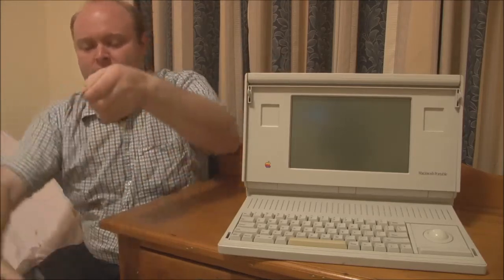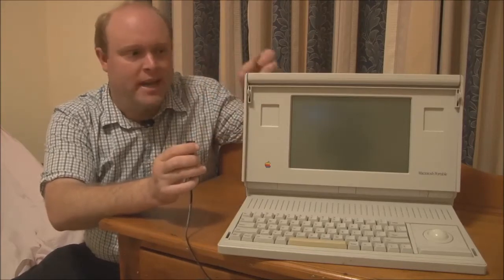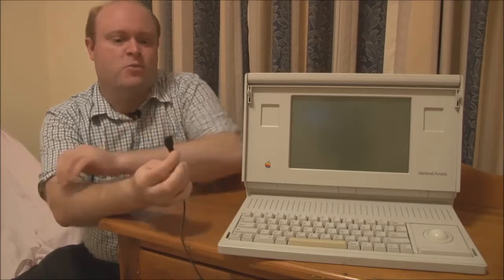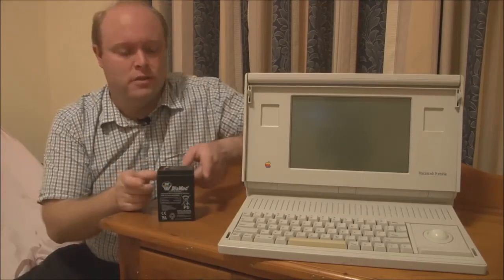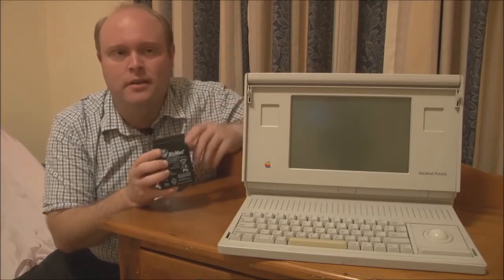It also comes with a set of interchangeable plugs, one of which is a perfect match for the Macintosh Portable — just make sure you get the polarity right when you connect it. So that's what I use: these six-volt batteries at roughly 15 to 20 dollars each, along with this power adapter. To reduce the load on the portable's charging circuitry, I'll often hook up an external charger and charge the battery outside the portable, then put it in when I'm ready to use it.